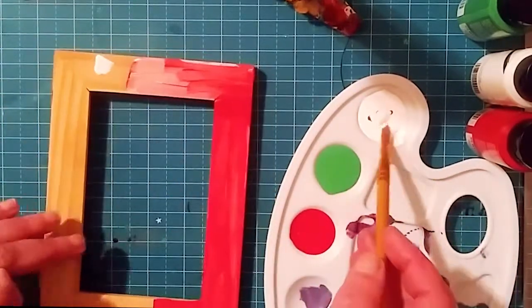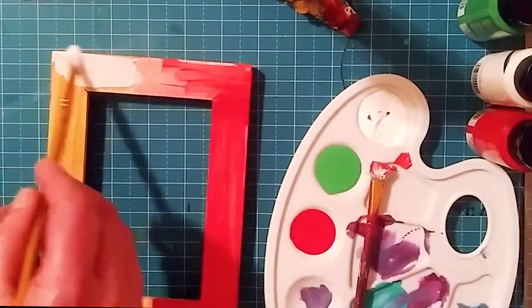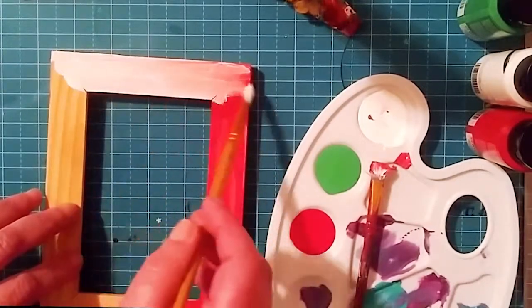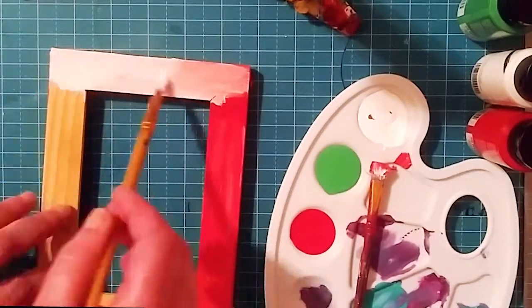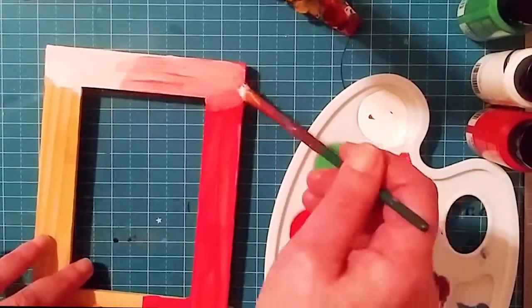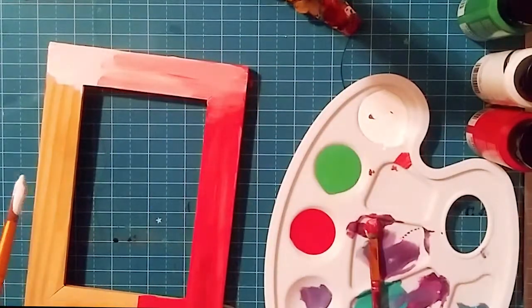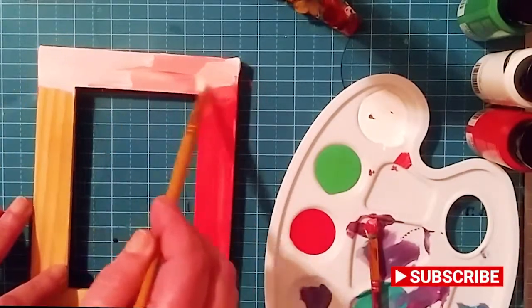Now I'm blending in white and green, mixing in some of that white on top, blending together and building up those beautiful colors. Again, this paint dries really, really fast.